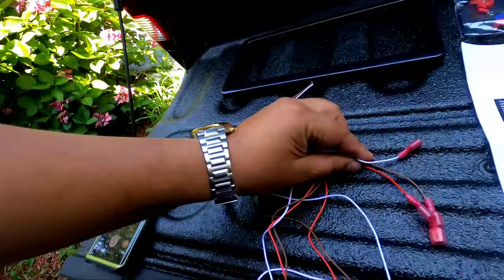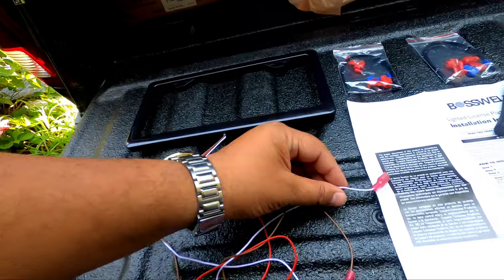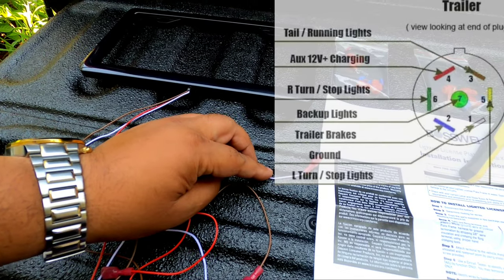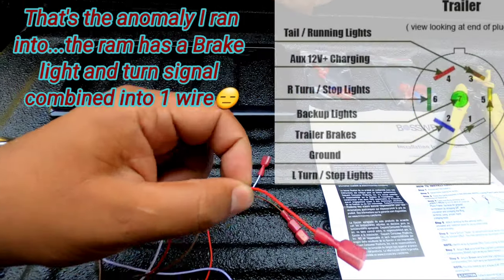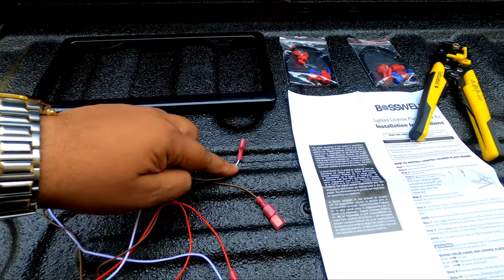I took the liberty of connecting the taps and took some of the guesswork out. Underneath the truck I grounded my tester and tapped into the wires — I've done this so many times I can tell you exactly what the wires are. On the seven-pin trailer hitch: the white wire is the ground, so we're connecting white to white. The brown is the running light. The yellow wire on the seven-pin trailer hitch is the brake light, which corresponds to the red wire on the frame.